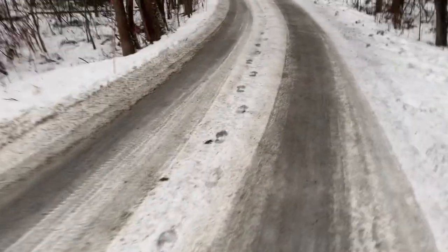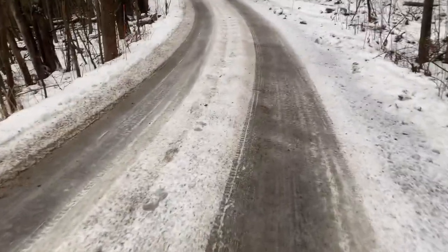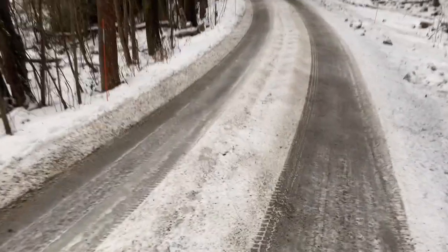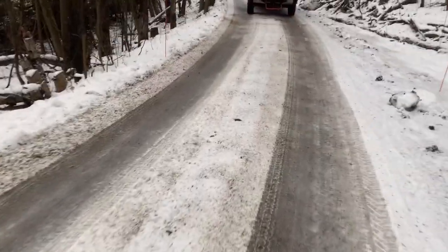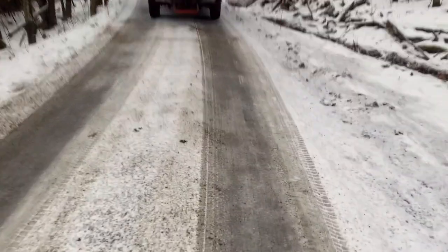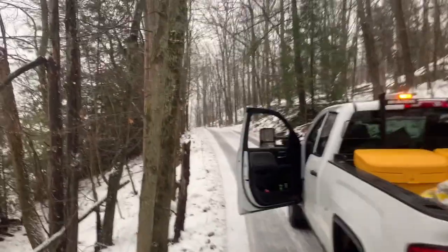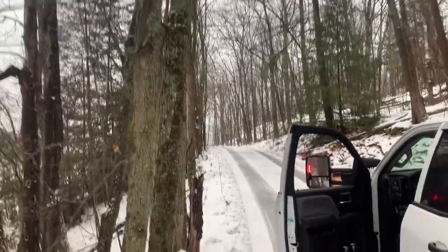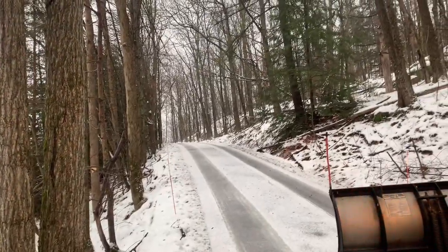If you're doing roads like this, especially if it's a cottage road, always take video or pictures to show why you're doing it, because no one might be around and they might ask you why you sanded it. You can show them because it's straight ice. And when you have hills like that — I don't know if you can tell on the video — but they're all windy hills covered in ice, so the sand makes a huge difference.